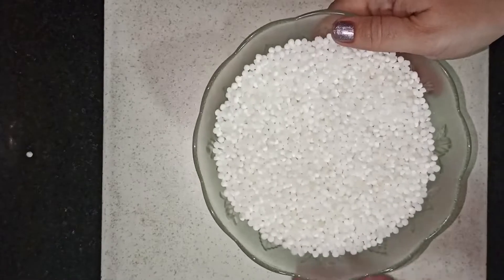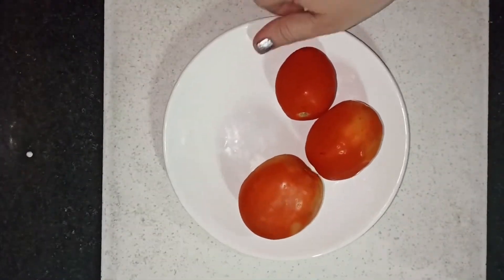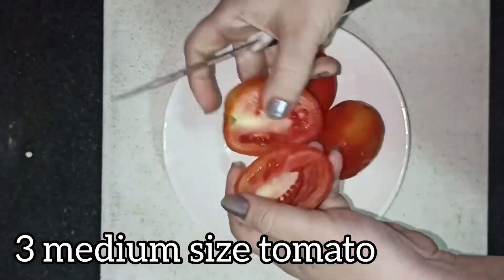So now you will start cooking. I am going to cook all three of them and prepare the burger.